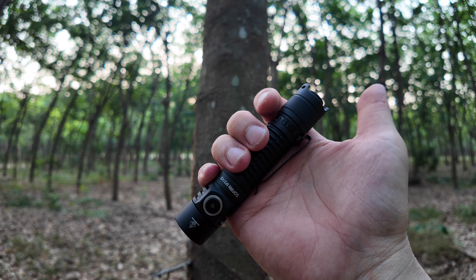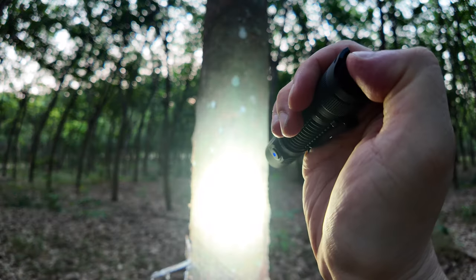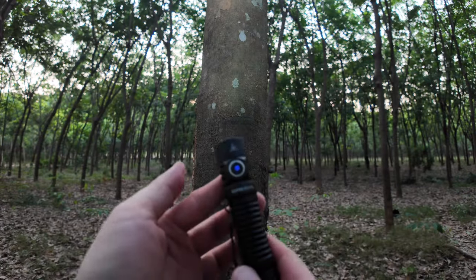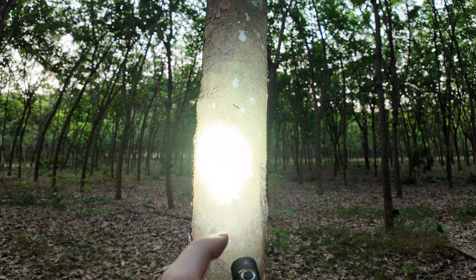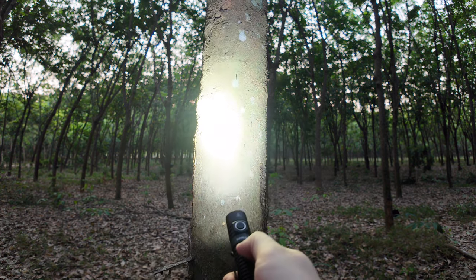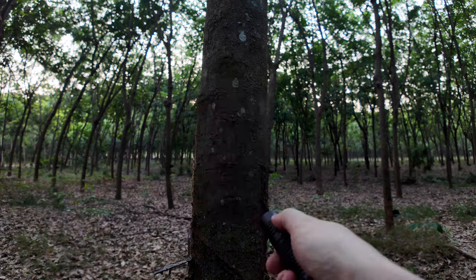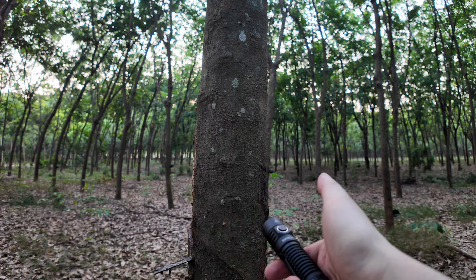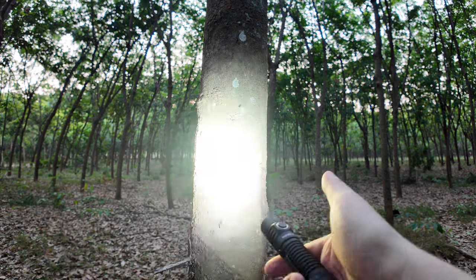Sofirn SP31 Version 3 เขามีสวิตช์ 2 จุดครับ ตรงบริเวณท้ายไฟฉายแล้วก็คอไฟฉาย ท้ายไฟฉายจะเป็นแบบ Tactical กดลงไปครึ่งนึงติดครับ กดลงไปครึ่งนึงติด ปล่อยดับ แต่ถ้าเรากดจนสุดเขาก็จะติดค้างไว้ การเปลี่ยนระดับแสงก็จะใช้ตัวสวิตช์ที่คอไฟฉาย โดยเขาจะวนมาที่ Low, Medium, High, Turbo แล้วก็วนซ้ำ ส่วนการกดค้างจะเป็นการติดที่ Strobe แสง Strobe ในขณะที่อยู่ในโหมด Strobe กดลงไปหนึ่งครั้งจะเป็นไฟแบบสัญญาณ SOS การกระพริบจะไม่เหมือนกัน แล้วก็กดลงไปอีกครั้งนึงก็จะเป็นแบบ Beacon กดปล่อยจะวนมาที่ Strobe เหมือนเดิม แต่ถ้าเรากดค้างก็จะวนมาที่โหมดแสงปกติ การปิดสวิตช์ก็คือกดที่สวิตช์ท้ายนะครับกดลงไปจนสุด